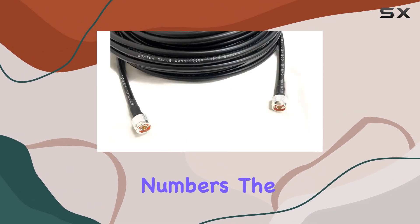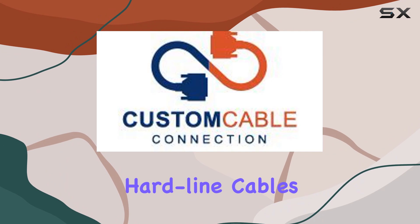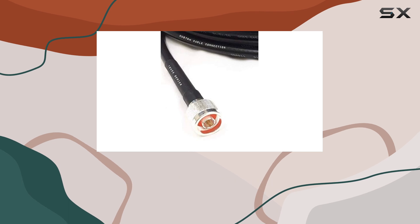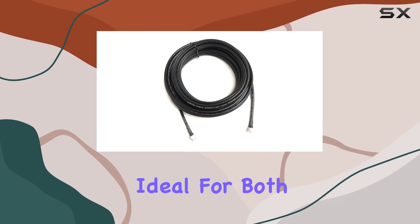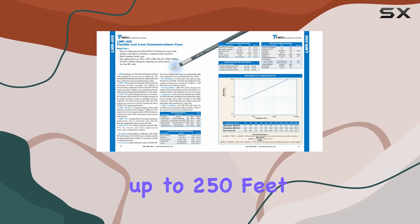Let's talk numbers. The LMR 400 offers the lowest loss among flexible cables, rivaling even semi-rigid hardline cables in performance. With an RF shielding capability exceeding 90 dB, it ensures minimal interference and maximum signal integrity. This makes it ideal for both short-range applications like Wi-Fi setups and long-range HF, UHF, and VHF transmissions up to 250 feet.